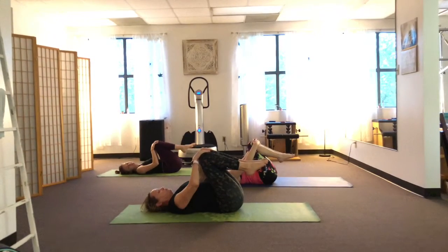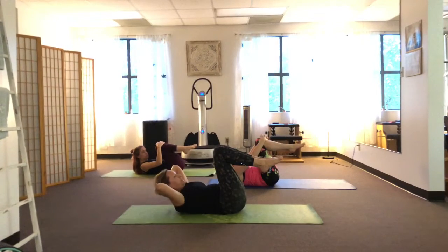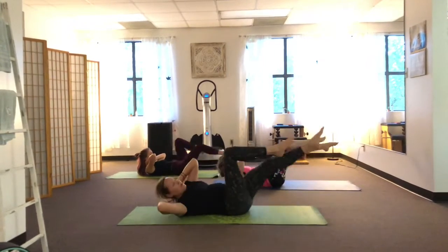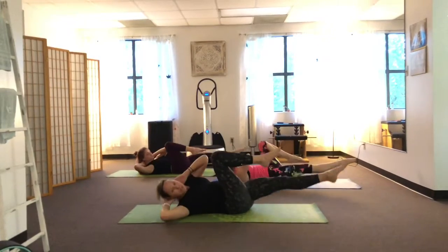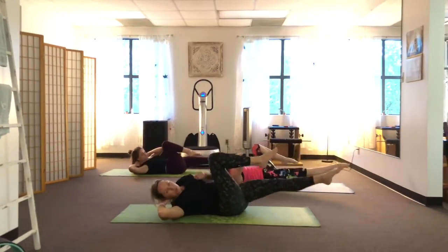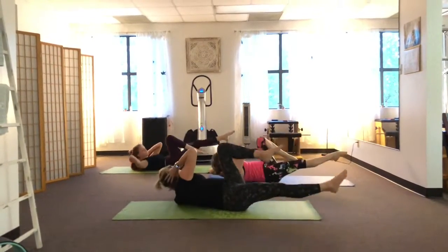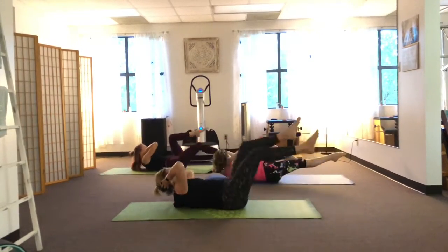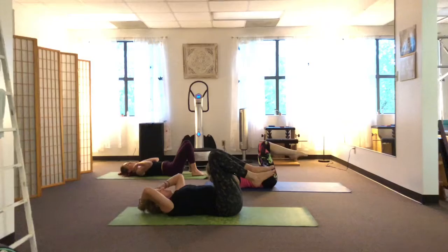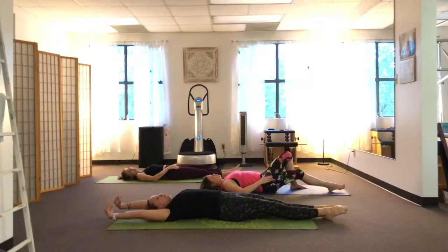We're going to move into one more ab exercise. Take a nice deep breath. Curl yourself up and hold that line. If you can, support the head by just placing your fingertips at the base of your neck. We're going to go slow-motion crisscrossing. The elbow — opposite elbow — comes across. You're not trying to meet your elbow to your knee. You're trying to turn your torso slightly and pull that belly in super flat. It's the shoulder coming across, not just the elbow. Keep it slow and controlled. Breathe out. One more each side, and bring it back in. Relax your back by placing one foot down and then the other.